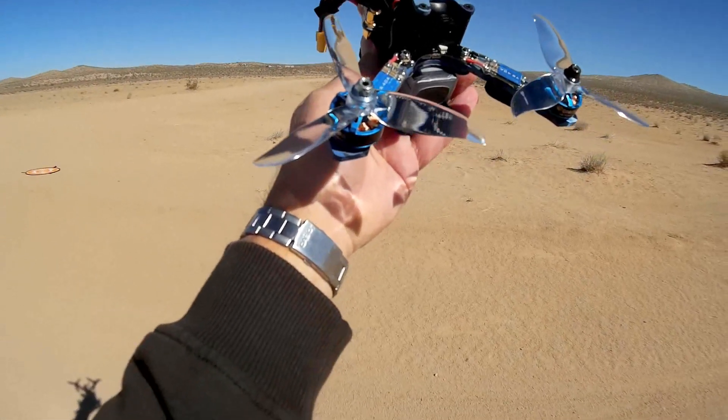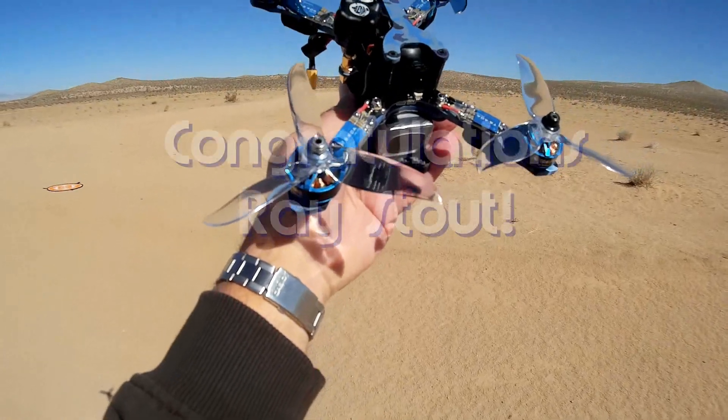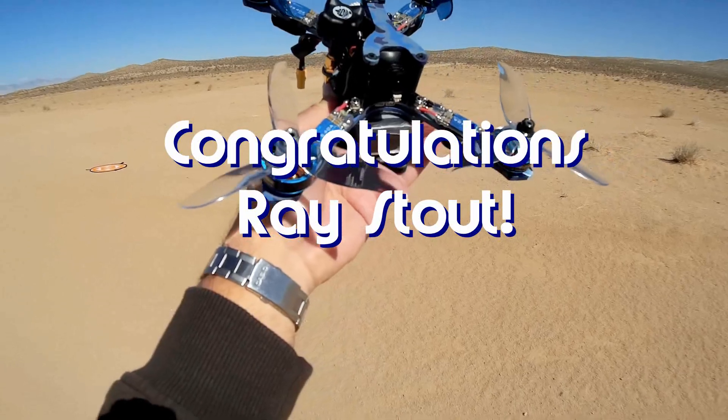Good morning, Quadcopter 101 here. Before we get started, let me get my shoutouts out of the way. Today's shoutout goes to Ray Stout — congratulations, Ray Stout. He was the first to say first to one of my videos, so he gets his shoutout today.